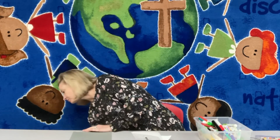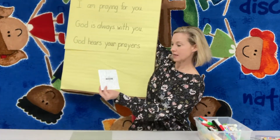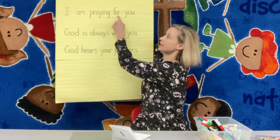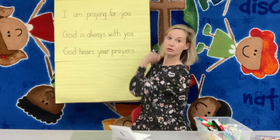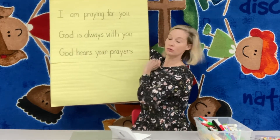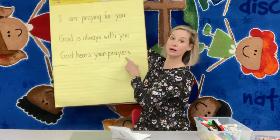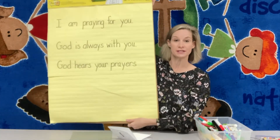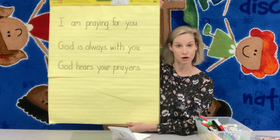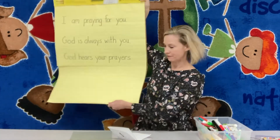So when they open the card, it says 'when you are feeling sad, remember.' You could write: 'I am praying for you,' or 'God is always with you,' or 'God hears your prayers.' Those are some examples of sentences you can write in your card to remind them that they are loved and that you are praying for them.